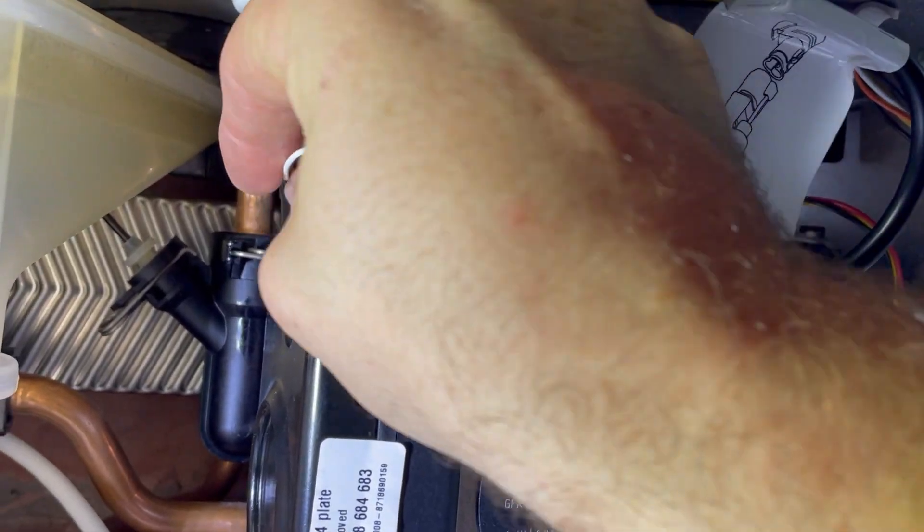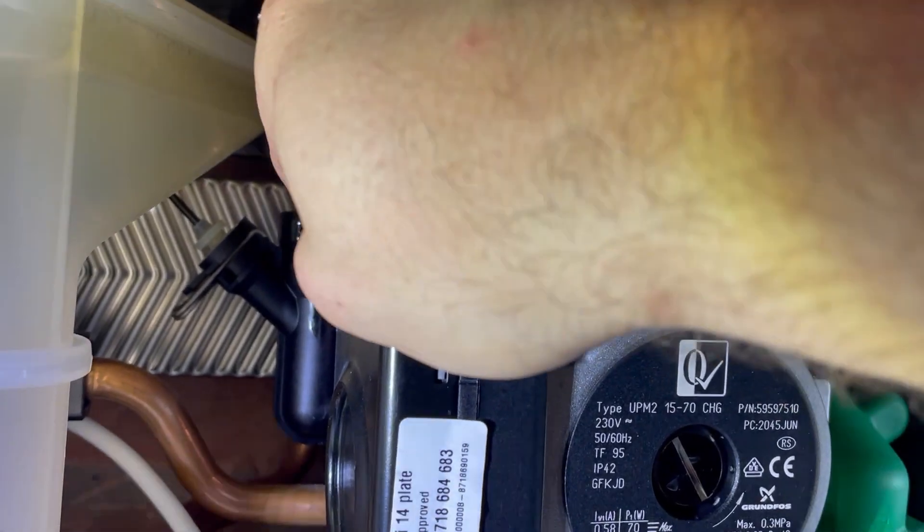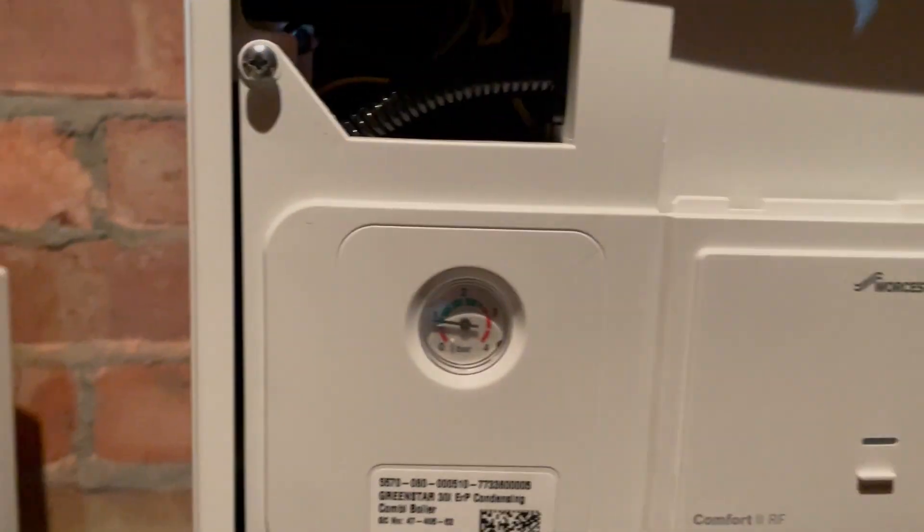When you're happy, make sure that you leave the case off for refilling so that you're happy there are no leaks. Pressurize up, re-commission and re-test. Sign off the boiler.